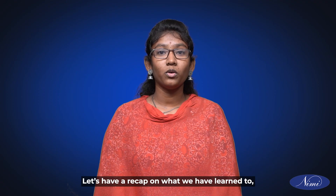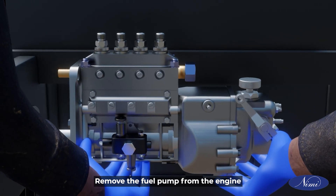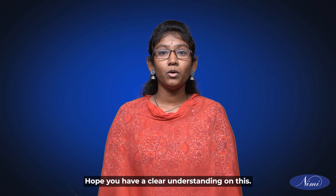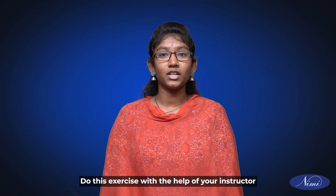Let's have a recap on what we have learnt: disconnect the fuel lines from the fuel pump and remove the fuel pump from the engine. Thus, we have learnt how to remove the fuel injection pump from the engine. Hope you have a clear understanding on this. Practice this exercise with the help of your instructor. Have a great day.